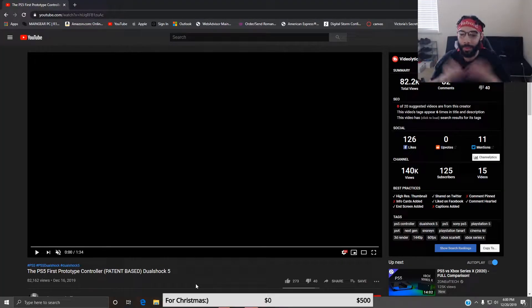What is up YouTube, it is your boy B here bringing you guys another video. I stumbled across this video and it looks like this is the first prototype controller we have. In the title it says it's patent-based for the DualShock 5. I'm not entirely sure how accurate this is, but we're gonna see — this is our first look at the DualShock 5 patent, basically prototype version.